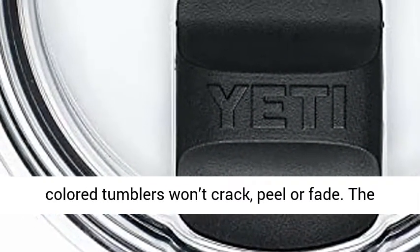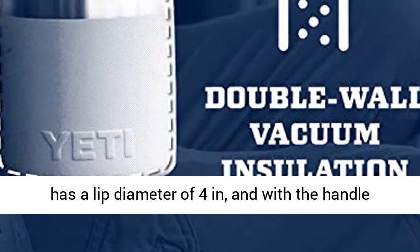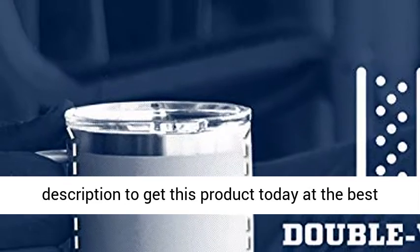The Yeti 14 oz Rambler Mug stands 3¾ inches high and has a lip diameter of 4 inches, and with the handle it's 5 inches wide. Click the link in the description to get this product today at the best price.